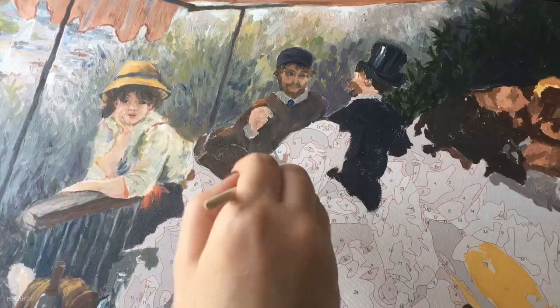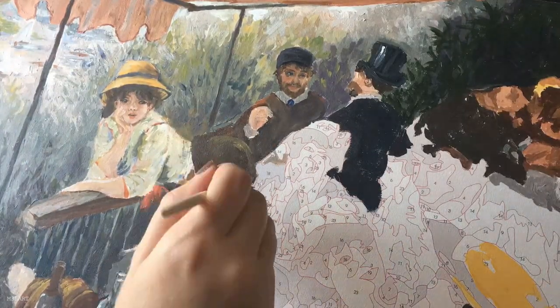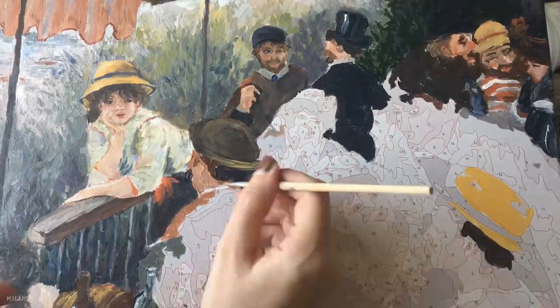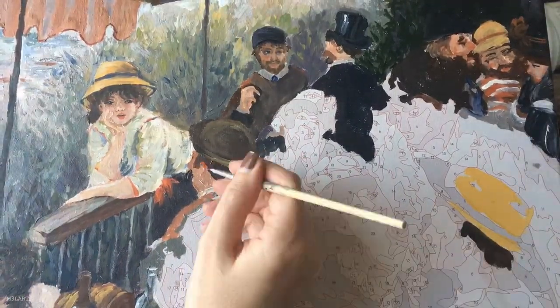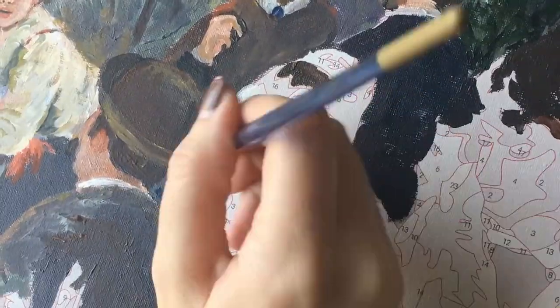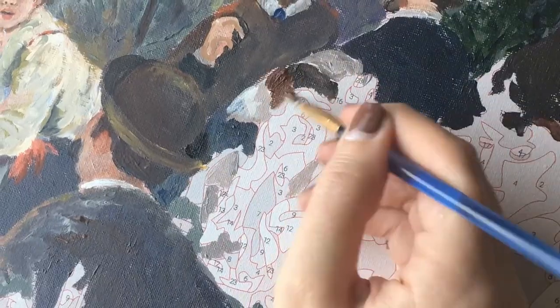I don't really have anything interesting to say about this part so here are some fun facts. The original painting was made with oil paint, not acrylic, and is much larger than the one I'm doing. Each person in this painting posed on a different day — he just combined them all into one painting — and it took him 16 months to complete.